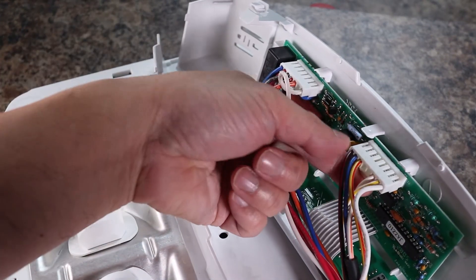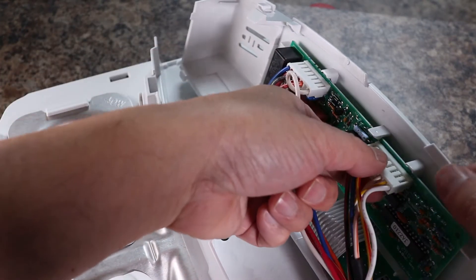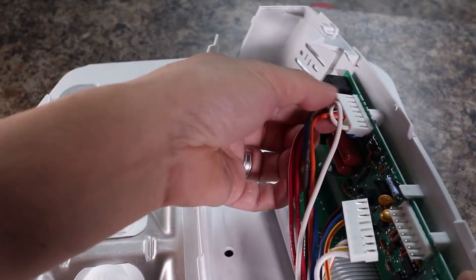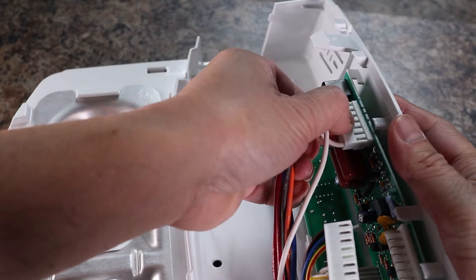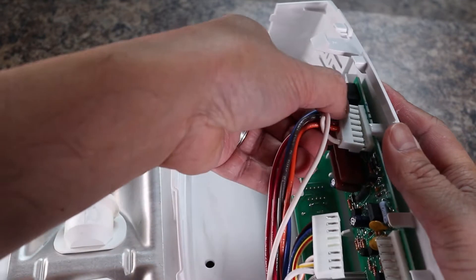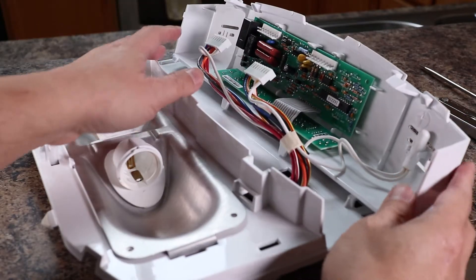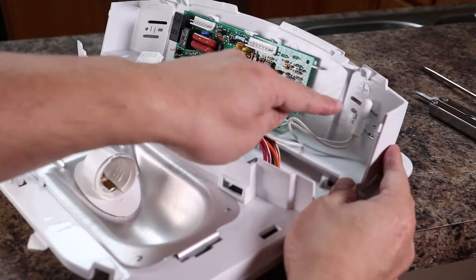To detach the larger wire harness, squeeze the tab underneath while pulling straight out. Now unplug the smaller harness. Then there's one more sensor to remove.